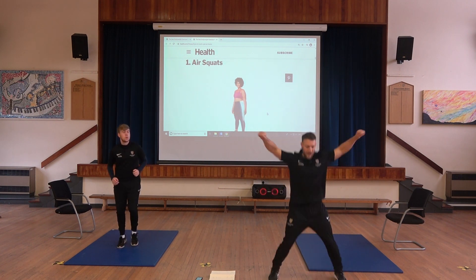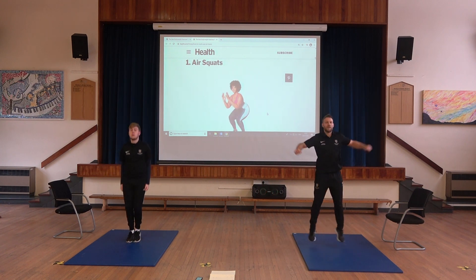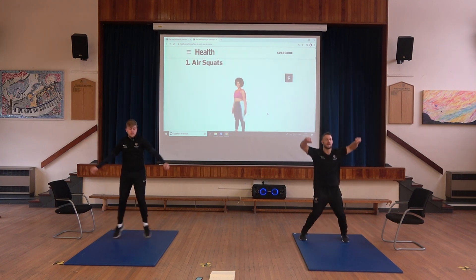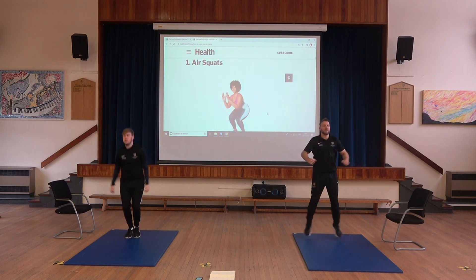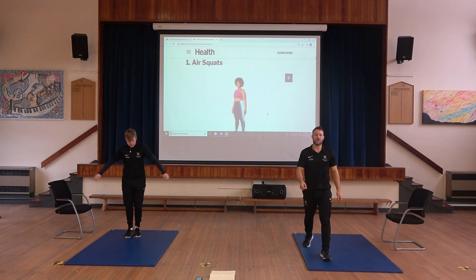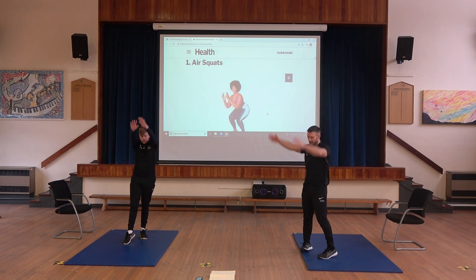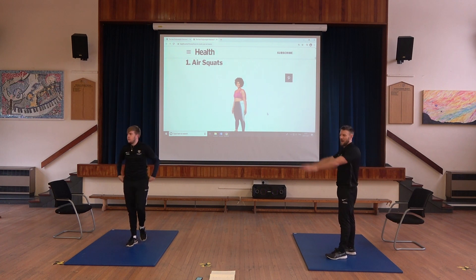With your jumping jacks, go out to the side and back in again. From here we're going to do arm circles — arms forward first of all. Nice big range of movement there, then reverse direction.